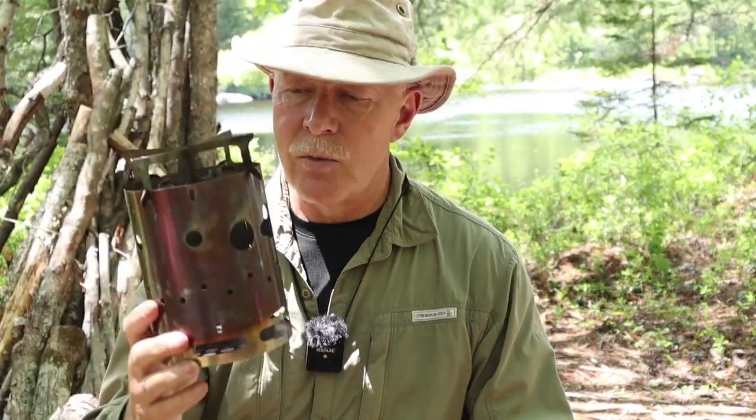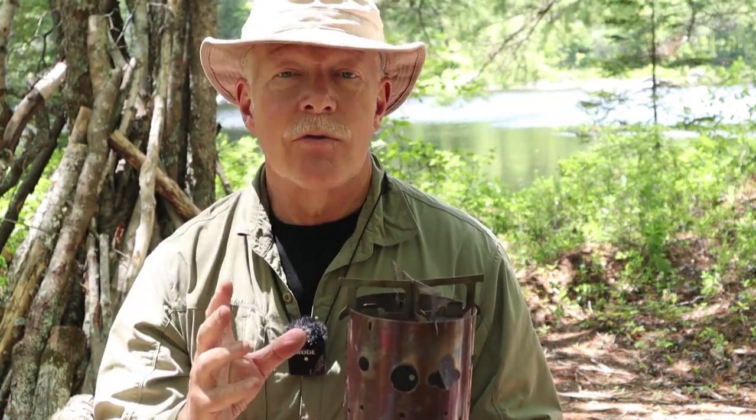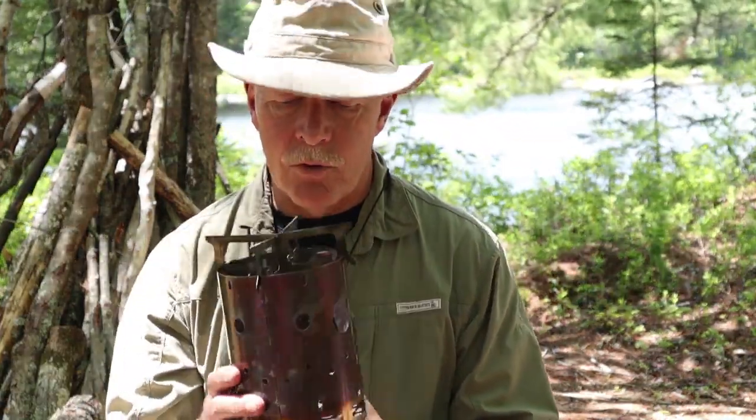Today I chose to bring it out and use it to make my lunch. The reason I brought this out is I thought it'd be a good day to demonstrate how it can be used with charcoal. We're still under a fire ban — I can't build any fires in it today, but I can use charcoal to cook my lunch. So that was one of the questions: how well will it work with charcoal? I'll demonstrate that in a few minutes' time.